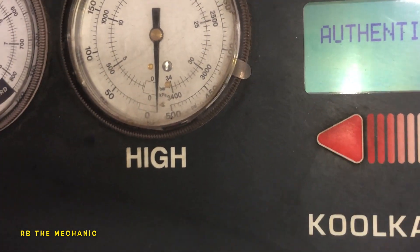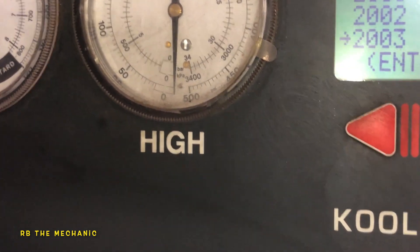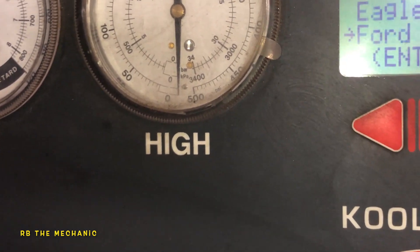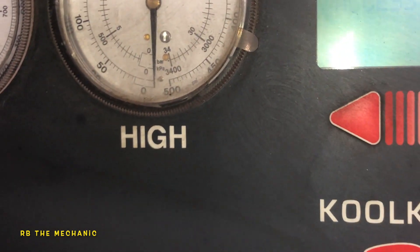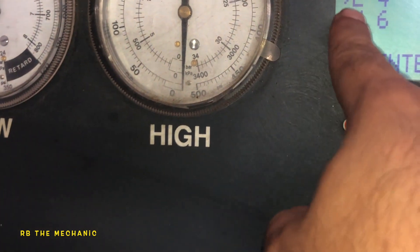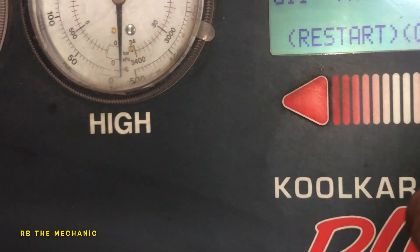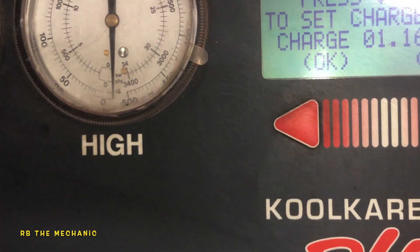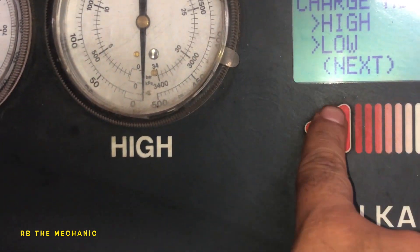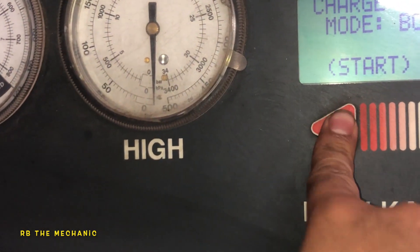We're gonna say no here, press continue. This is a 2006 — enter — it's a Honda Accord. So let's look for Honda Accord. It's a four-cylinder, enter. It's gonna tell us 1.6 pounds. Let's press continue. We're gonna use both lines to feed the freon. Start.